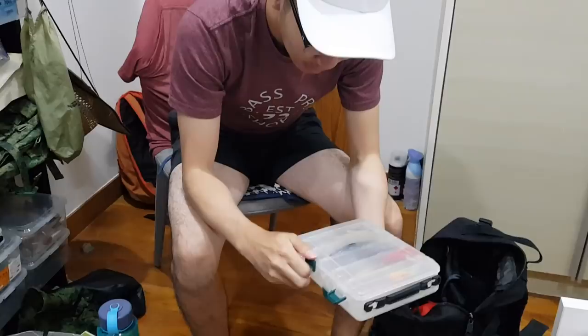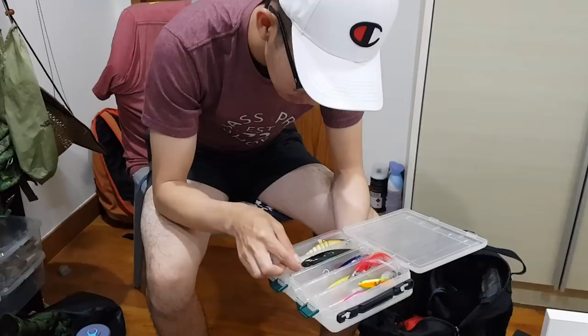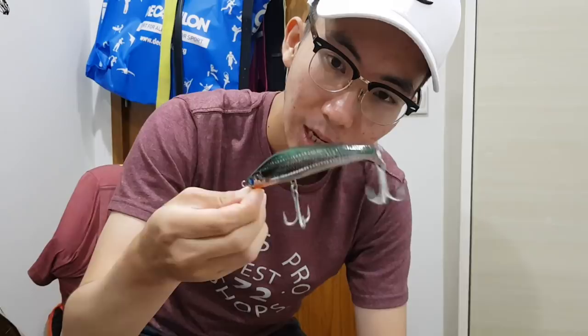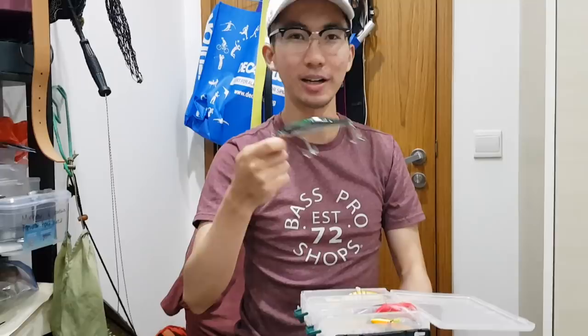Let's go from biggest to smallest. I'm carrying a 120mm sinking minnow. I try to carry at least one, but they're not very practical — I don't use it most of the time since I'm targeting toman and peacock bass. But I carry a big one just in case. Once in a while when I'm fishing and I see a big toman come by, I'll switch to this and cast at it — hopefully it bites, but so far they haven't.